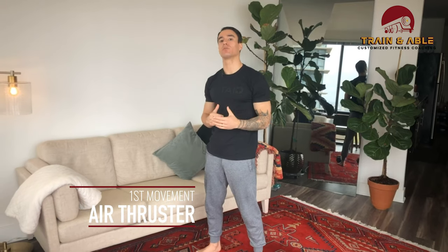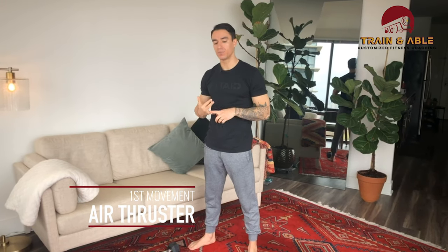First up, we are going to do the air thruster. If you've ever done the thruster with a barbell or dumbbell, you're probably pretty familiar with this, but we can still accomplish a lot of work without using any weight at all. Thumbs are going to go out first and you're going to put them onto your shoulders, keeping the elbows high.